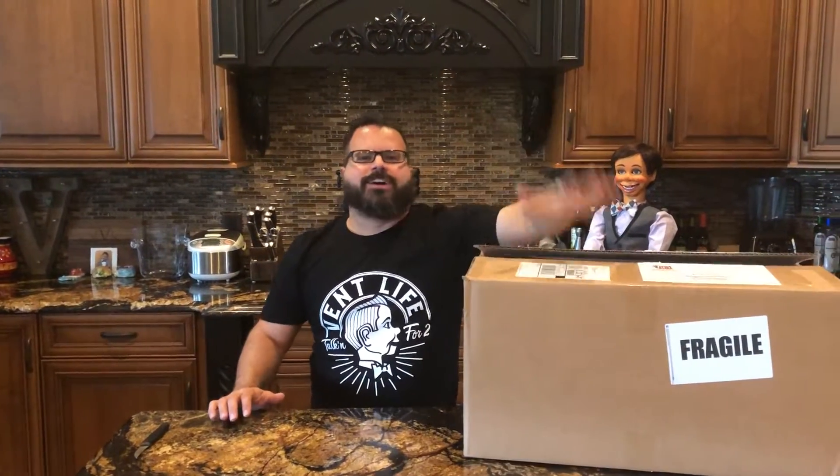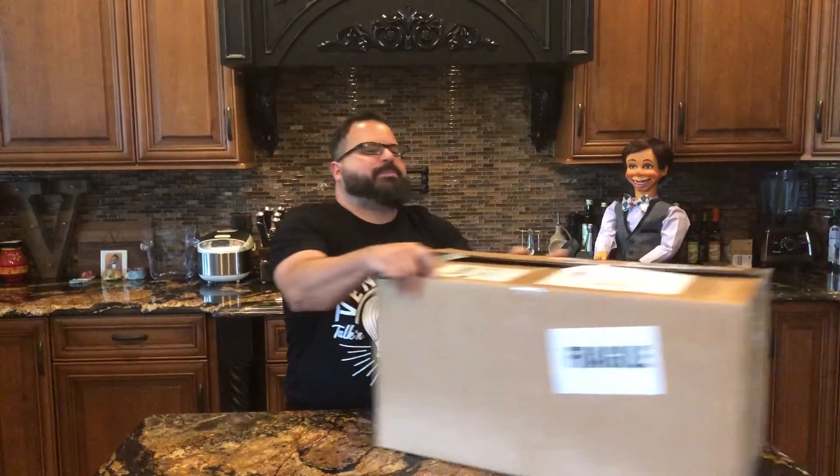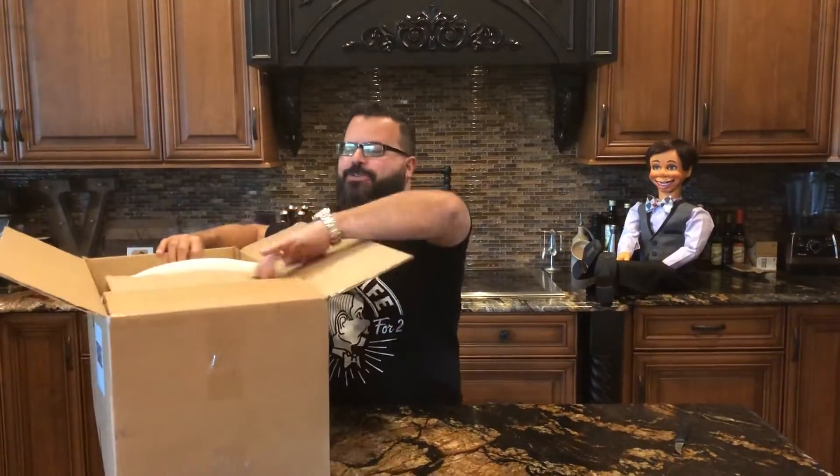Hey everybody, it's me Jimmy V coming at you here from the Dummy Blog Studios — dummyblog.com here in Orlando, Florida — doing an unboxing today on a really cool ventriloquist figure that just came in. I want to show it to you, so let's open up the box — always the fun part.